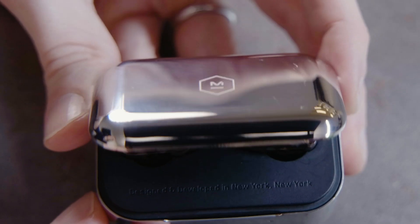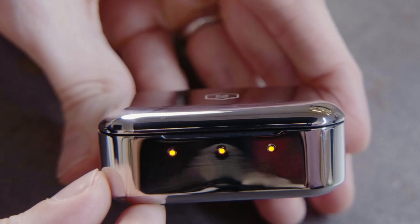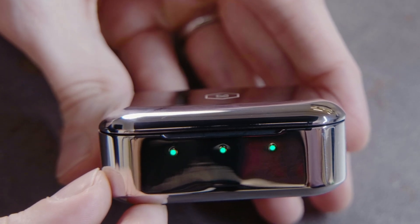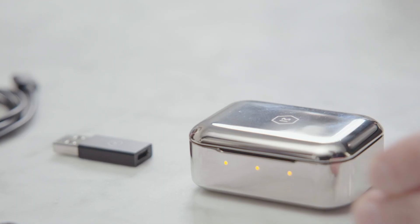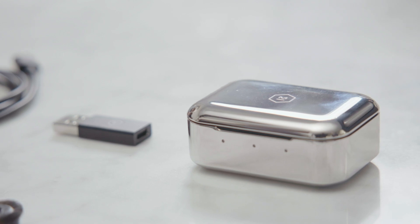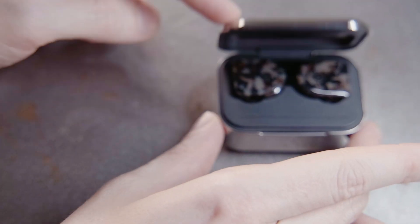After closing the lid, the case battery status lights will come on. The LED indicators will display as amber before showing your battery level status. Green means fully charged, amber shows medium, and red is low. The middle light shows the status of the case battery, and the left and right lights show the status of each earphone.